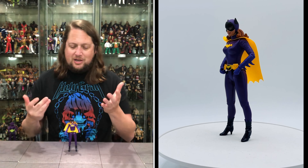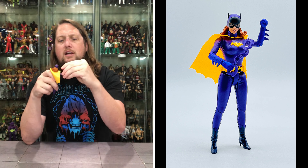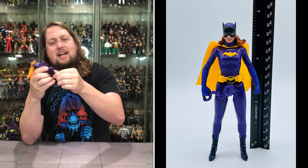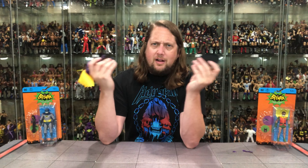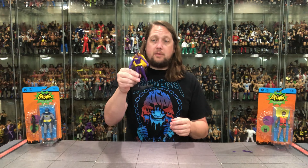She has high heels, which I thought would make her very difficult to stand — but I'm a total liar, she stood extremely easy. You don't usually get that with high heels, so I'm here for that. Articulation: arms go around, no bicep cut, you get side to side, elbows back and forth single jointed, some wrist movement, a little waist action, a little head movement, legs go straight up, single jointed knee bend, side to side, but no ankle articulation. She does fit on a Mattel ringside collectible stand — use discount code Kyle to save 10%.